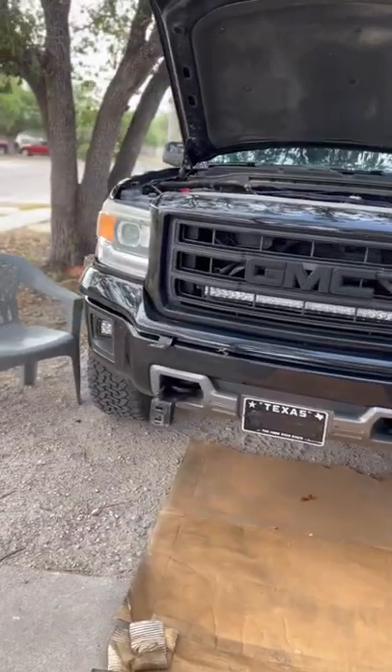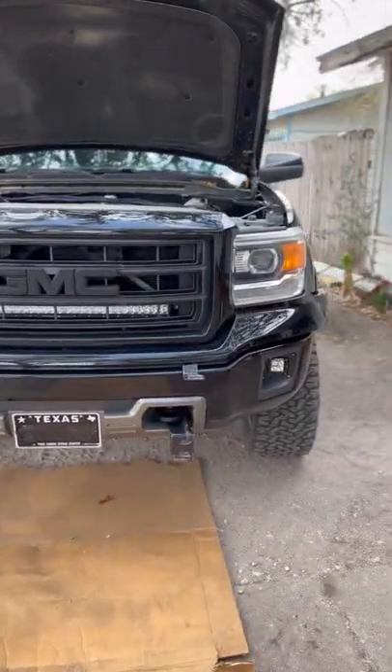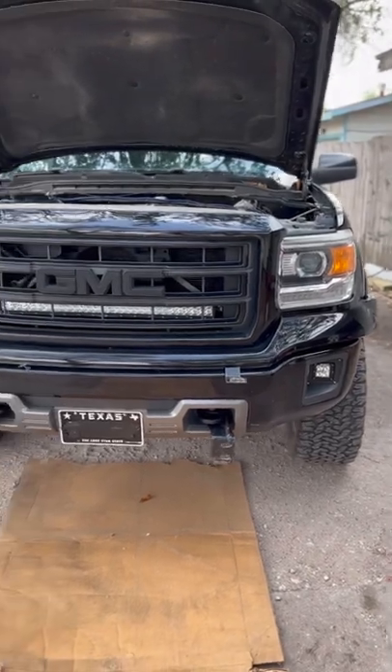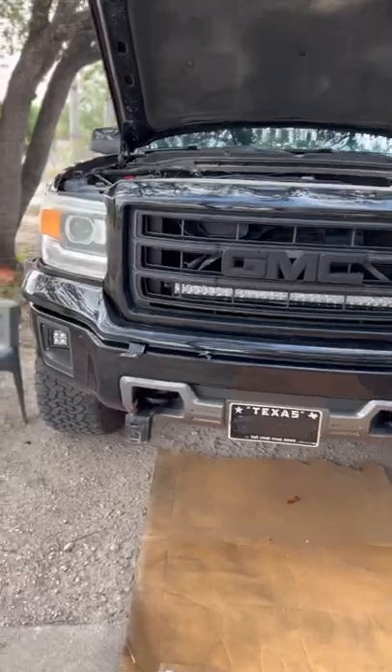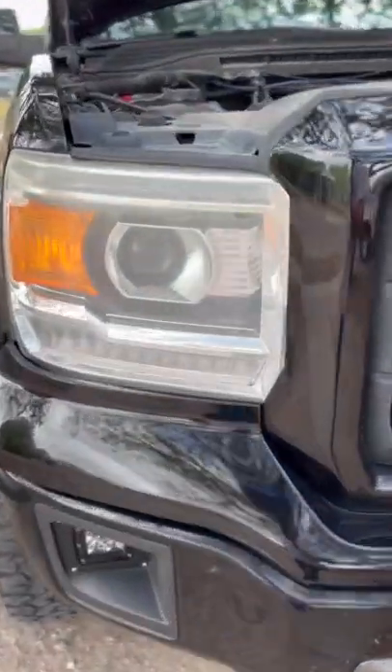Hello guys, ladies and gentlemen, today I'm going to be installing the new LED lights, get the black look going on. Plus, you know, these got quite a bit of that ugly sun fade.